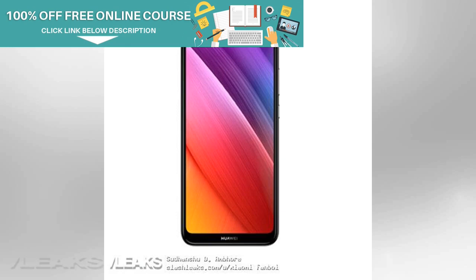Source: MySmartPrice. To stay updated with the latest technology news and gadget reviews, follow Gizbot.